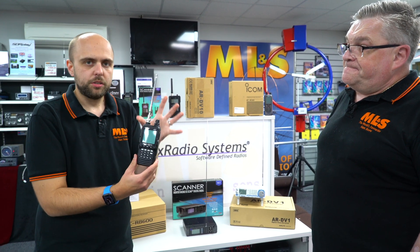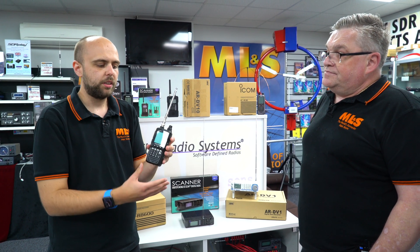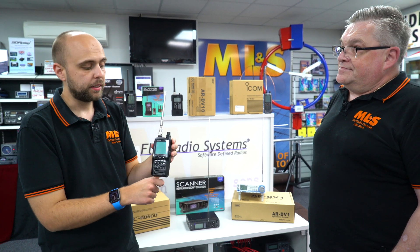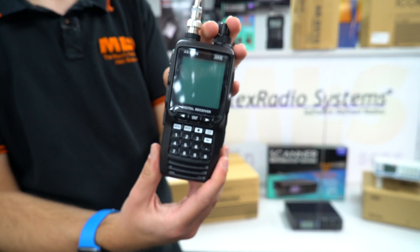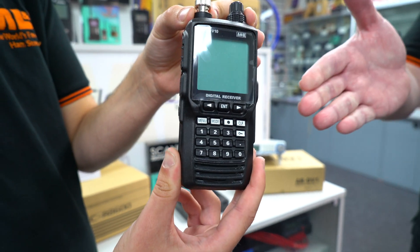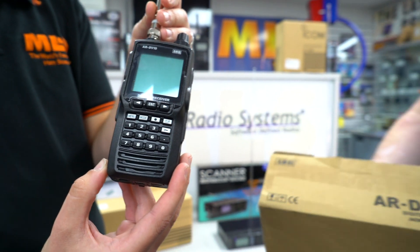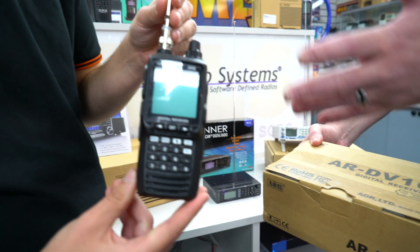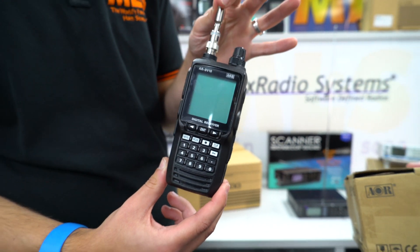The nice thing about the AOR DV10 is that it was made jointly between AOR and Yaesu, so it looks very similar to some of the Yaesu airband transceivers, but obviously marketed under the AOR brand. Nice unit, rugged in the hand. And this particular one is a B-Stock unit — but you wouldn't notice, it's as new. The only difference is the packaging; the box has had some tape put on it, but the contents are untouched. The radio is brand new and comes with the same warranty as a brand new unit. And you save yourself a bit of money.